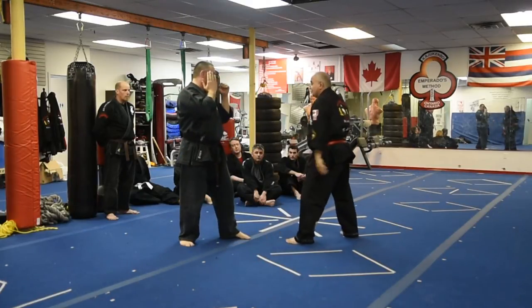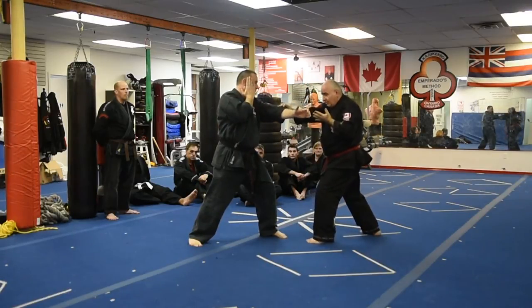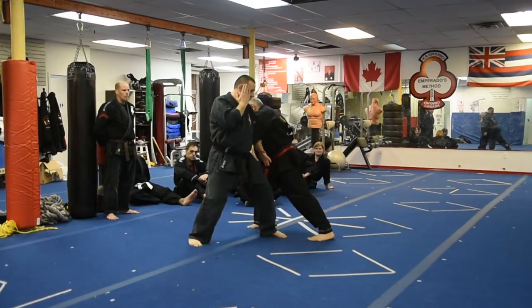As you're doing this, I want you thinking offensive. Go back, destroy the hand. Go back, take the eyes out. Hit. Run behind, hook the hand.